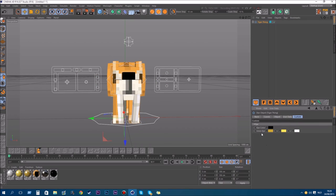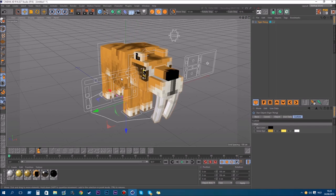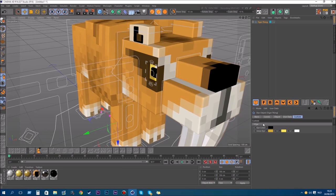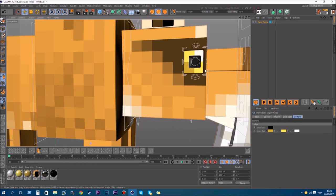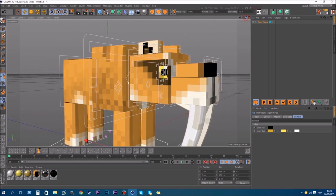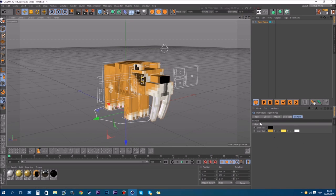So yeah, in here you have user data. You can change like the colors of the eyes, and also the inner color. In the eye there are like three colors — white, yellow, and orange — and also the eye color, so you can control it here. It's mostly the colors.